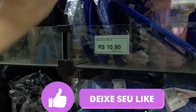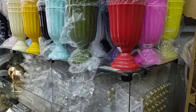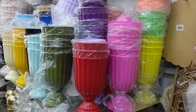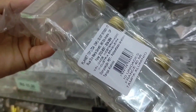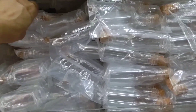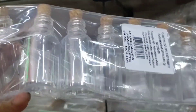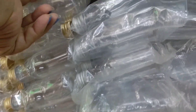This cake stand is R$10.90 — and here is its base to assemble. Look at these colorful little vases at R$3.80, in various colors. There are various little bottles here — a pack of 10 units with aluminum screw caps, 40ml, at R$11.20, available in gold and silver. Another model with a cork stopper, 10 units at R$16.40, 30ml. The smaller bottle is R$12.00, and this one here is R$15.30 for 50ml.